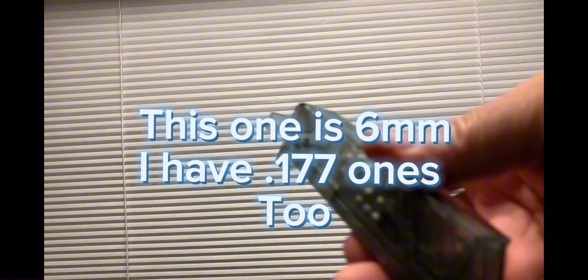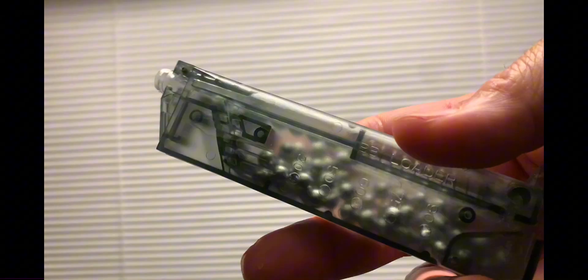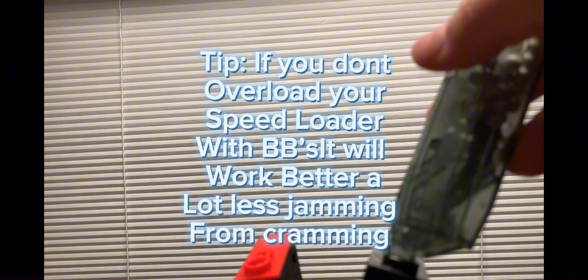I want to talk about these speed loaders. This is a six-millimeter airsoft BB speed loader — you can buy them; some guns come with them, not all. If you shake the BBs into the chamber, that chamber drops the BBs and you can feed your magazines right here in the slot and push on and it works. These are both magazines that work with that particular AEG rifle — see how they feed in.